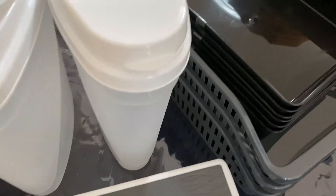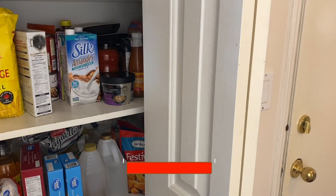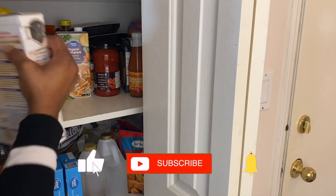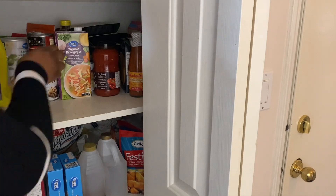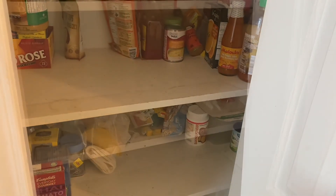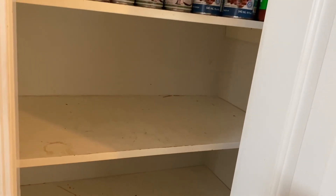Hey guys, welcome back to my channel — and welcome if you are new! Today you're going to see me tackle a huge project. It is a small pantry, but you'd be surprised how much a small pantry can pack, especially if it hasn't been decluttered in years. I actually found food from 2004! For those who don't know, this is actually my mom's pantry, so I had a little bit of fun decluttering it and doing a DIY pantry makeover.